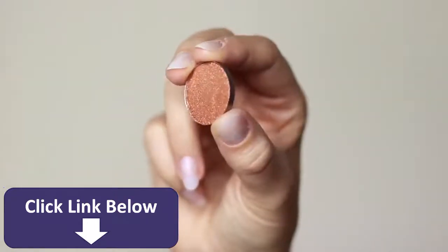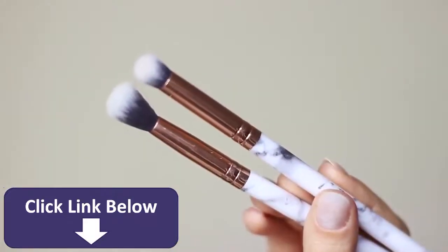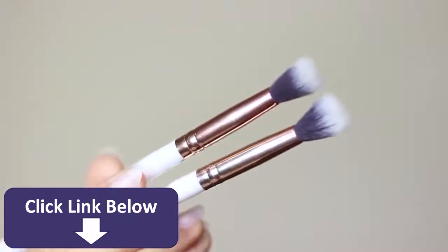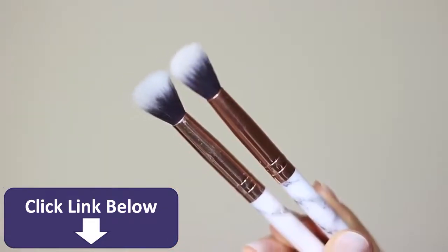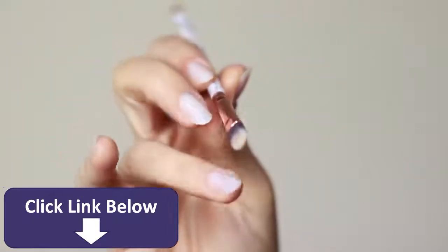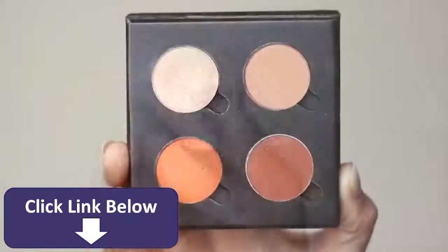I've also added a metallic eyeshadow and a glitter. For brushes, you really only need two or three: a blending brush and a pencil brush. I'd recommend having two blending brushes — one for applying and one for blending — so you don't muddy up your look. And a flat brush for cutting the crease, though you can use your fingertips instead.